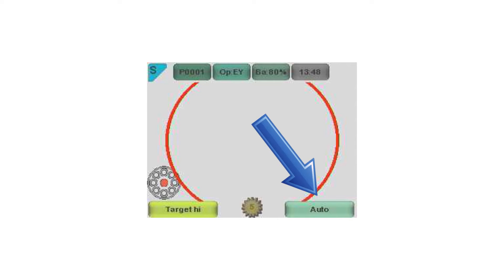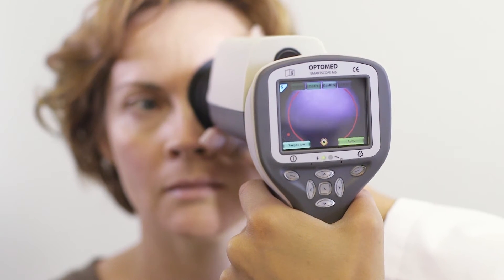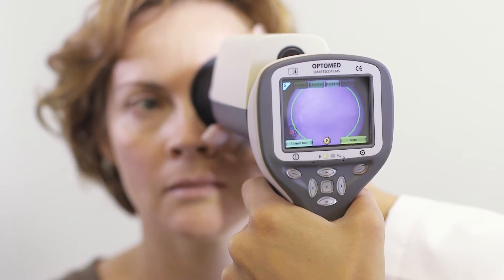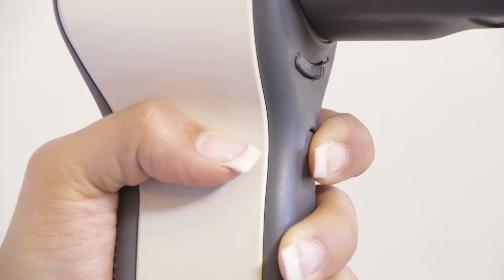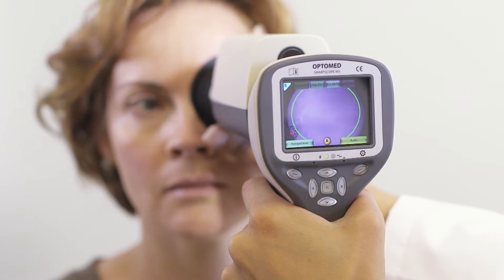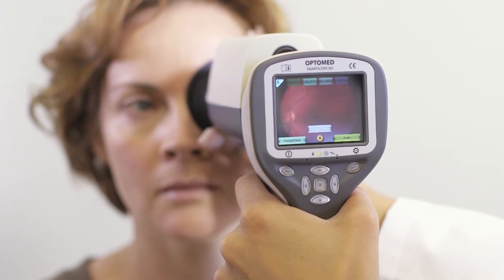Auto mode works in the same manner as in any other digital camera. When auto mode is selected, the camera will start focusing immediately as the shutter button is pressed to the first position. To capture the image, press the shutter button to the second position. The green aim help circle indicates to the user that it is a good time to focus and capture the image.